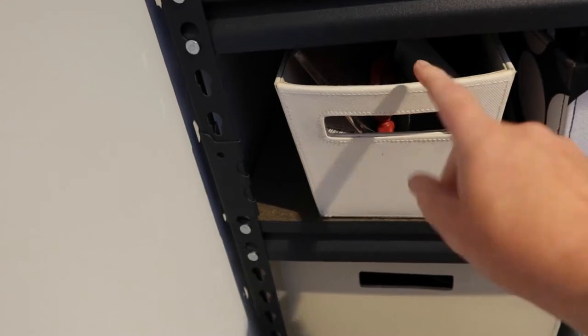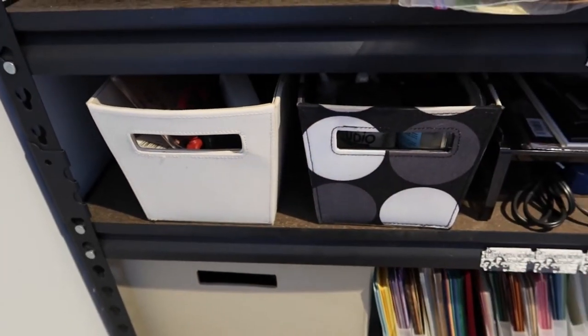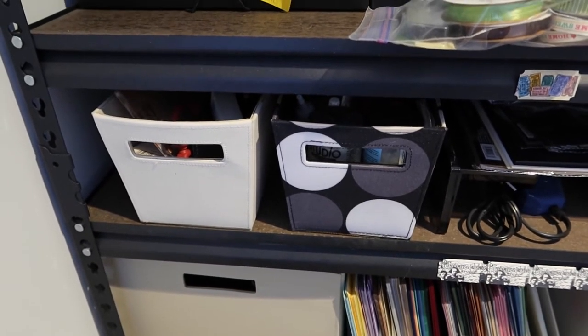These bins, in case anybody's wondering, I got from Target years ago. I don't know if they're still around, but they've held up really nicely.